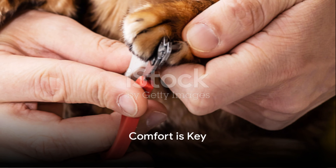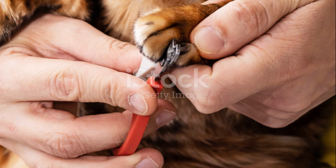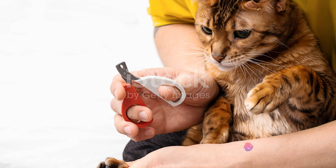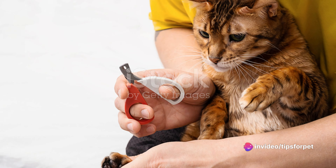Finally, remember that comfort is key. Look for a clipper with a comfortable grip. This will ensure you can hold the clipper firmly without it slipping, and it will make the whole process less stressful for both you and your cat.